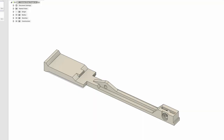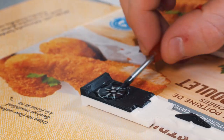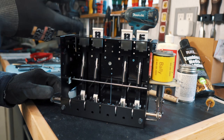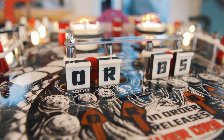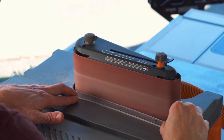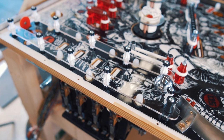Instead of buying replacement drop targets, I decided to model my own with the graphics directly embossed on them. They were then given a coat of epoxy for smoothing and durability. New plastics were hand cut out of a sheet of acrylic, sanded and polished to replace the old yellowing plastics.